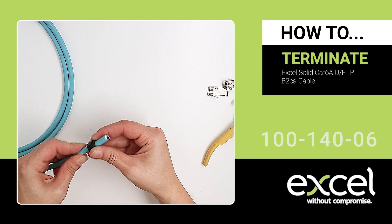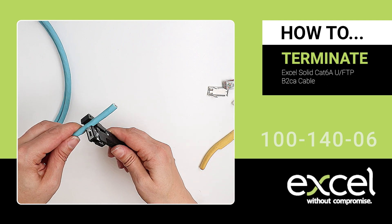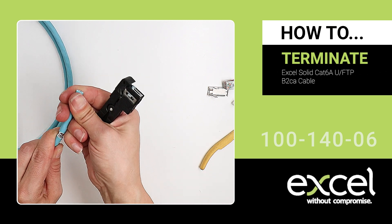Slide the nut down the cable. Strip about 40mm off the cable jacket using the cable stripper. Score the sheath, bend to break it, and remove the jacket.